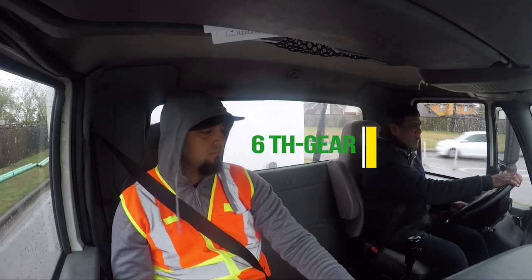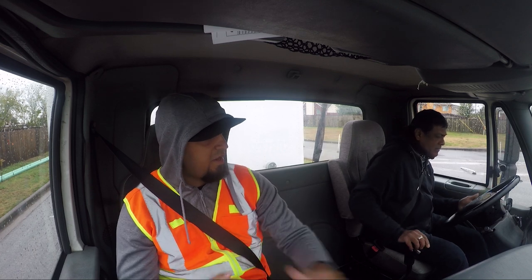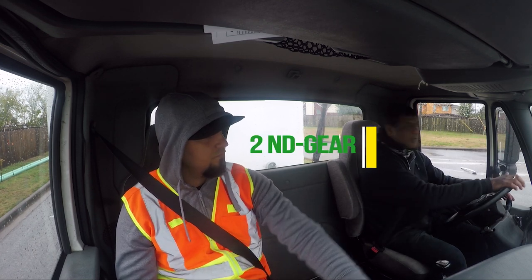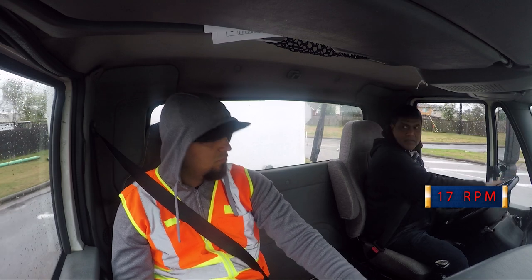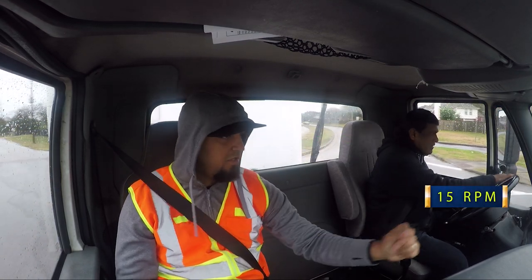Don't push your clutch all the way to the floor — let's clutch brake. Watch your roll back, don't roll back. Let's go, make a left. Next gear, next gear.